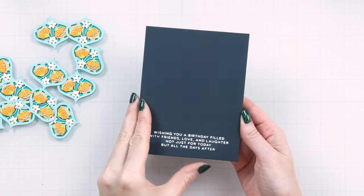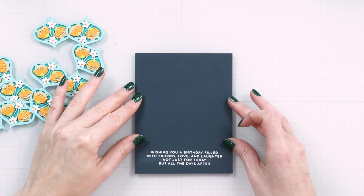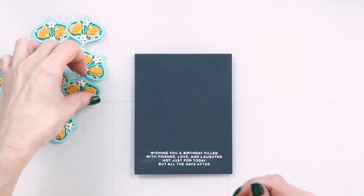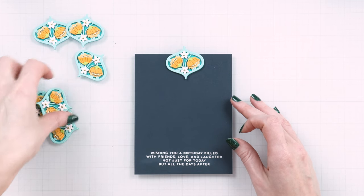Add your foiled panel to an indigo card base. Add a white cardstock panel to the inside of the card to have room for a message. Now let's decorate the front using our die-cut shapes.